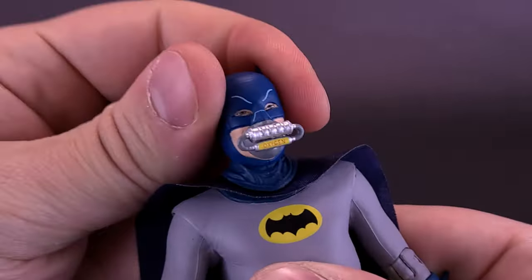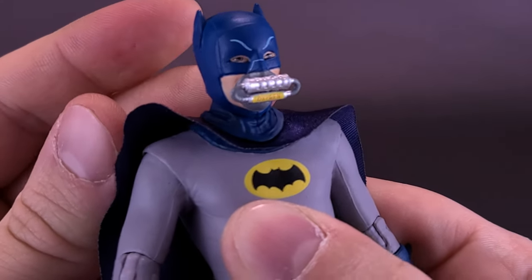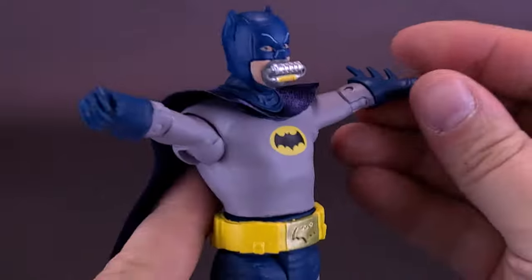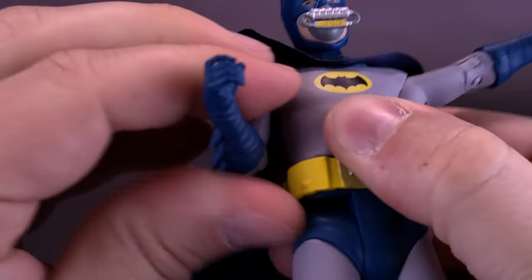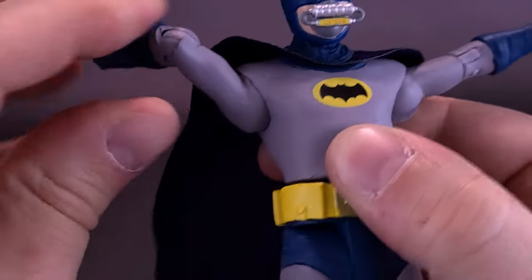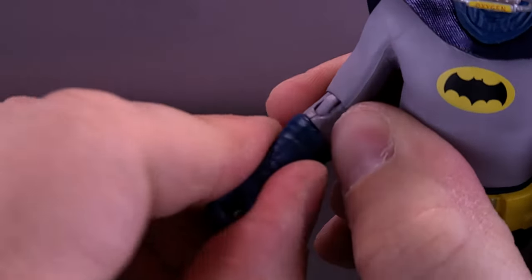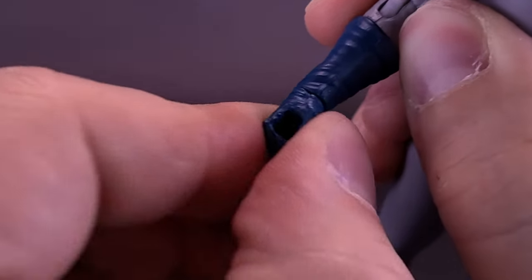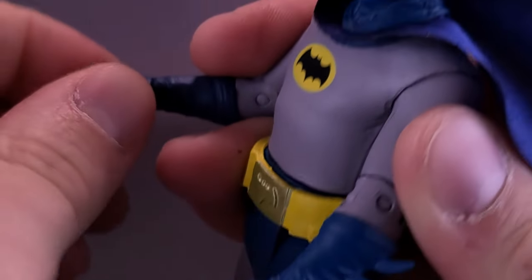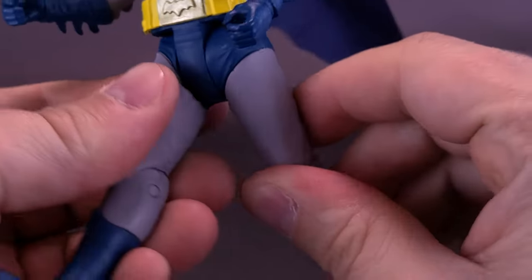Looking at the articulation: the head is on a ball joint, so it rotates all the way around. It looks up only slightly, it does look down, and it can also rock side to side. Shoulders come out to 90 degrees — you can even bring them back a little higher. The arms rotate all the way around, though the V-shaped torso causes some resistance. There's a single elbow hinge that allows the forearm to bend, and there's a hand swivel, though it only rotates moderately and feels a bit stiff.